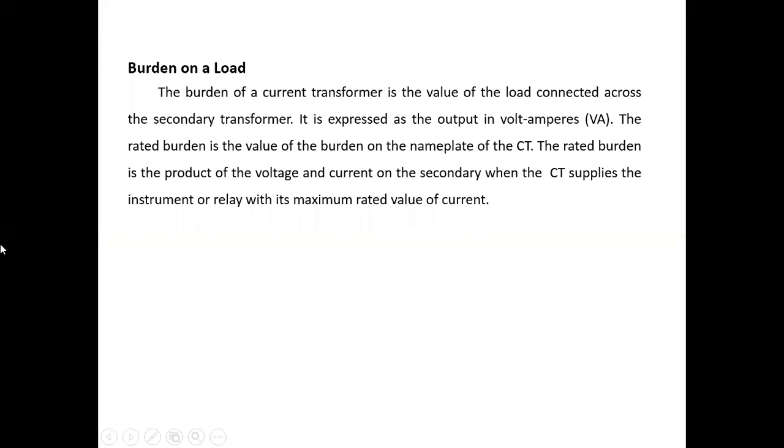The last topic of range extension is the burden on a load. The burden of a current transformer is the value of load connected across the secondary of the transformer. It is expressed as output in volt-ampere, that is apparent power. The rated burden is the product of voltage and current on the secondary when the CT supplies the instrument or relay with its maximum rated value of current.